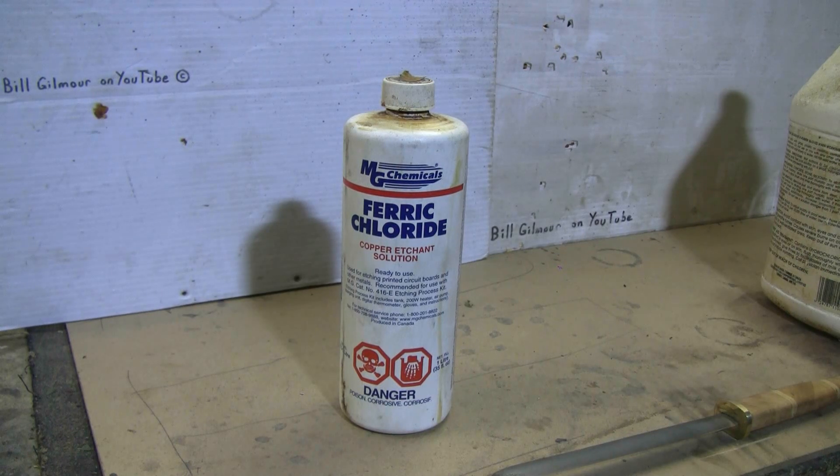This video is about making your own ferric chloride if you can't buy it locally. Ferric chloride is useful in blacksmithing for etching knife blades — if you've made a blade from Damascus-type steel, ferric chloride is used to reveal the pattern by etching the steel. Unfortunately not everybody can walk into a local store and grab a bottle off the shelf. So if you can't get it easily or don't want to wait weeks for online delivery, here's how you can make some yourself.